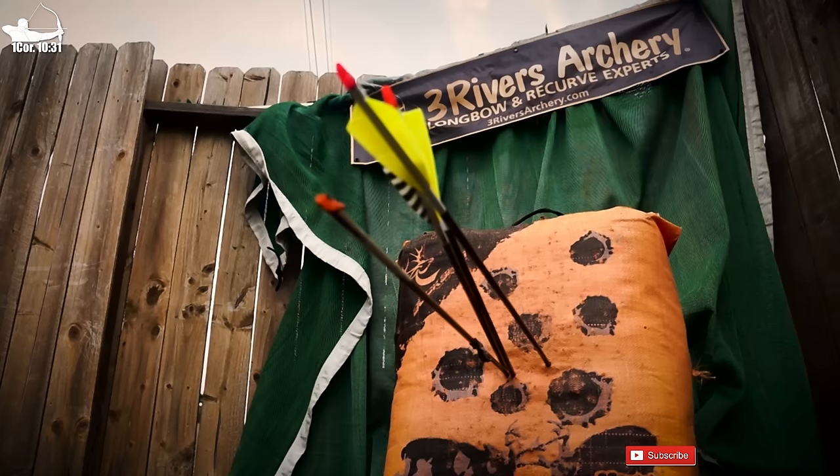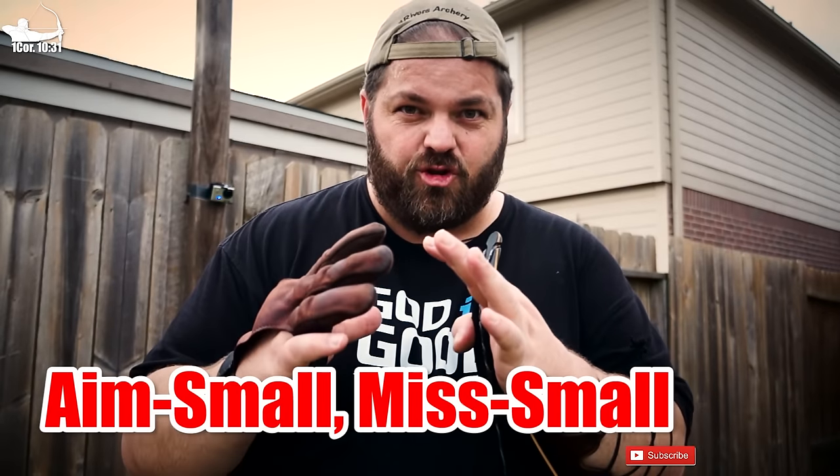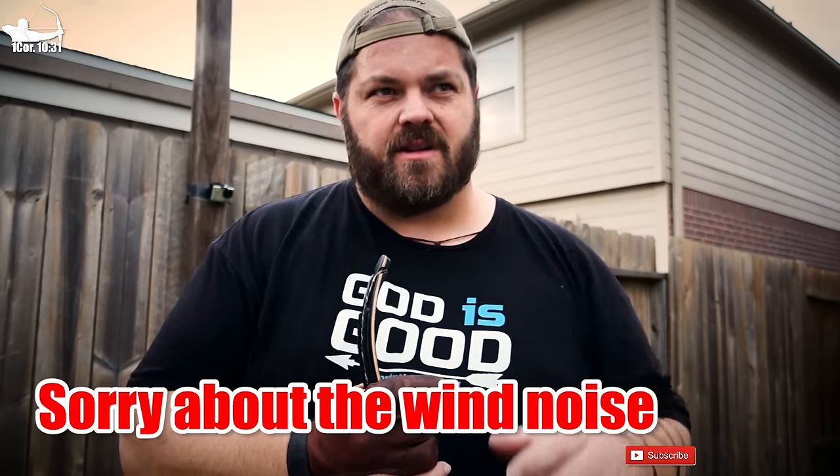I shanked that final shot and it did end up right of the group, but still not bad. This obviously illustrates the power of focus and how in a very short amount of time it can start to shrink your arrow groups — just giving yourself something to hyper-focus on.